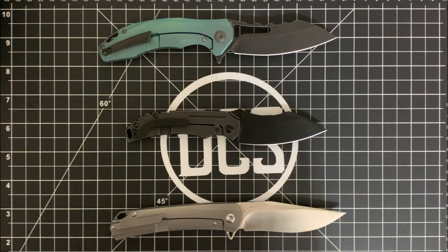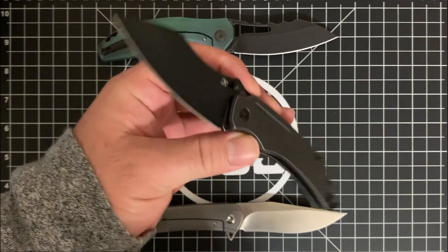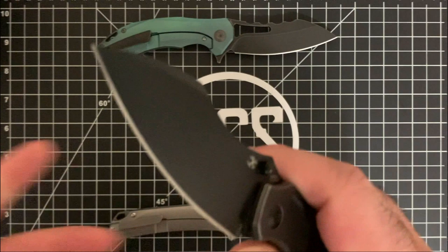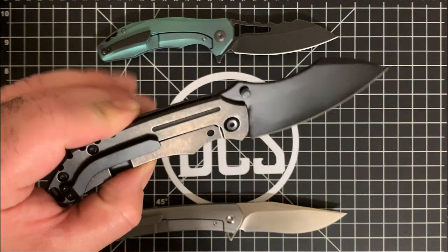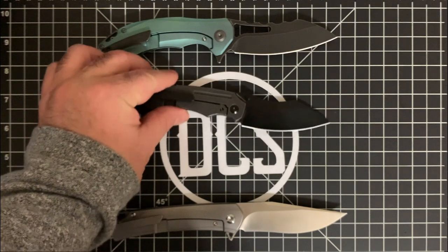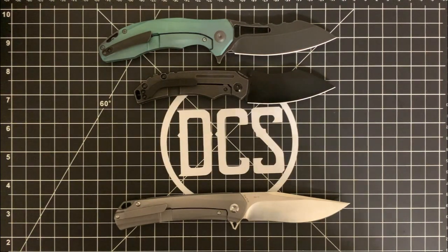Concept has also come out with budget variants of some of their knives, including the Cryo. I like the way they've been working on these knives, and I really like the budget variant of the Cryo — it's pretty badass. If they could do well with their upper-class knives, it was a no-brainer that they really had to hit it out of the park with their more budget knives.